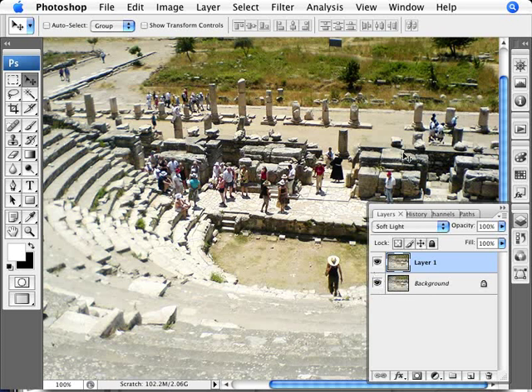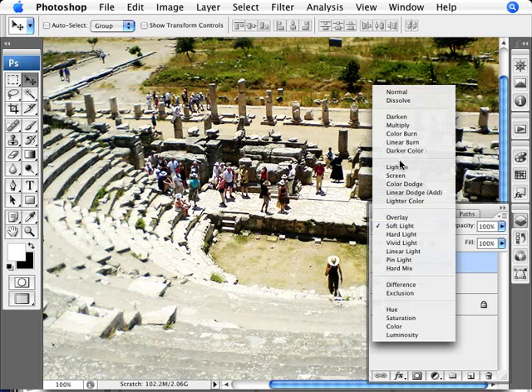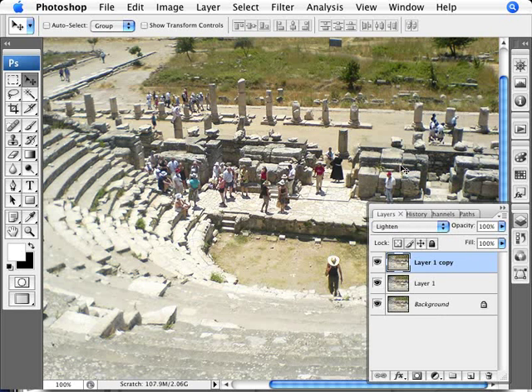However, Soft Light does tend to make the shadows a bit too dark. One way to combat this is to create another layer with a blend mode, so let's do another CTRL+J. Now we're going to change the blend mode of this new layer to Lighten, which brings back those overly dark shadow areas.